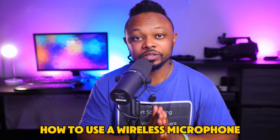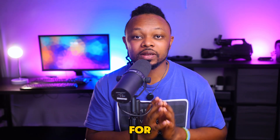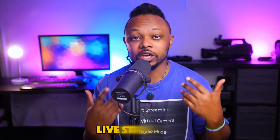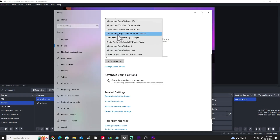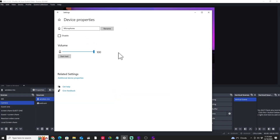In today's video, I'm going to show you how to use a wireless microphone for live streaming. We're going to be using OBS as the software, but this can work with any other streaming software like Streamlabs, Ecamm Live, EV Max, or StreamYard. All we need is a way to connect our microphone to the computer that's running the software.